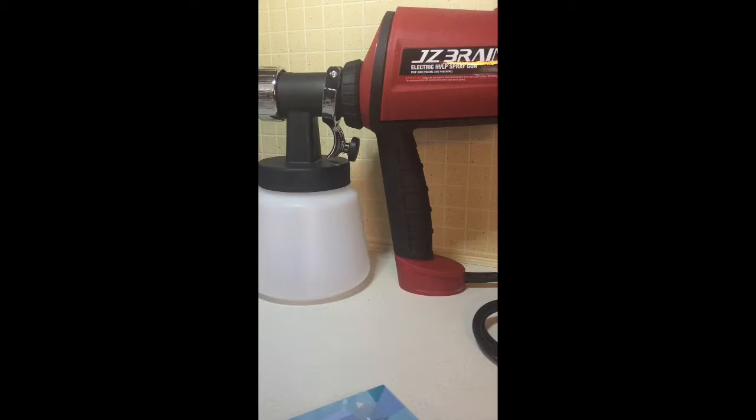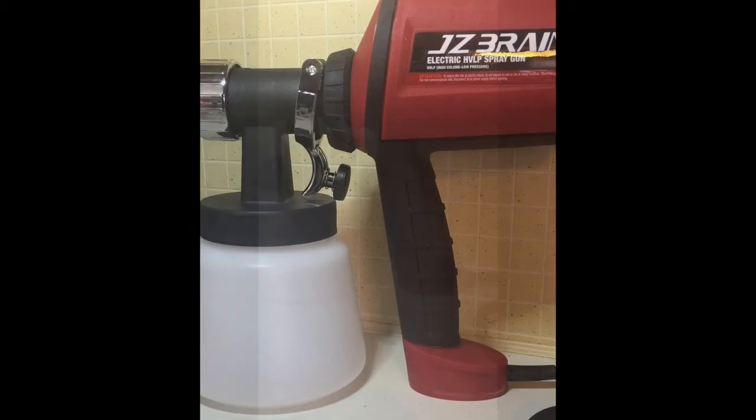Whether it's normal house painting, wall painting, or a special project — I was thinking about repainting a bench with this sprayer and wanted to see how that was going to go. Unfortunately it's snowing here so I can't do any outdoor spraying right now.